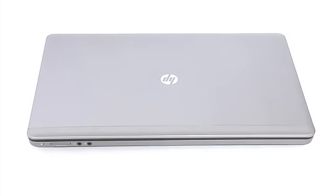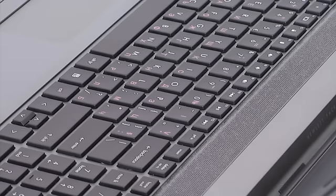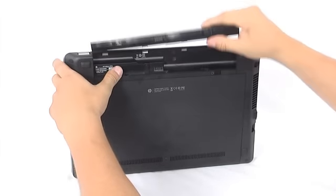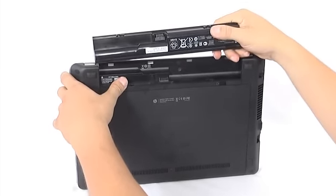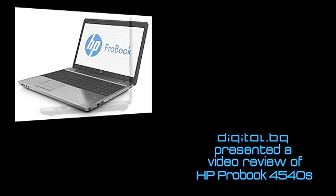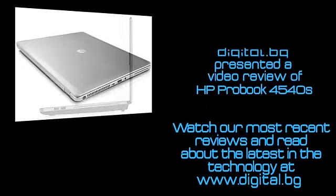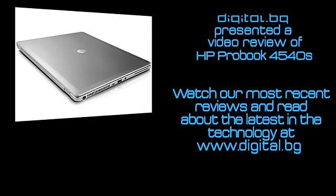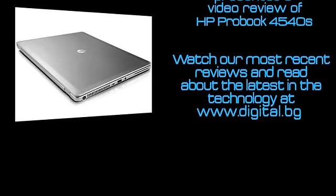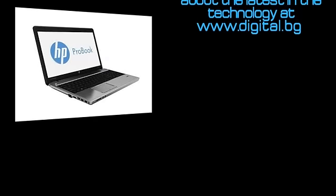The battery types are two possible depending on the different configurations — a 9-cell or a 6-cell, going on for 14 or 7 hours per charge.